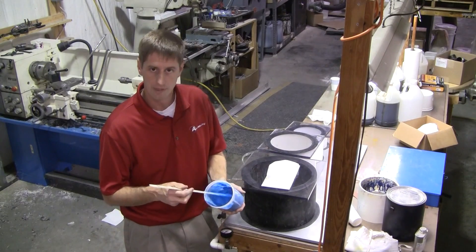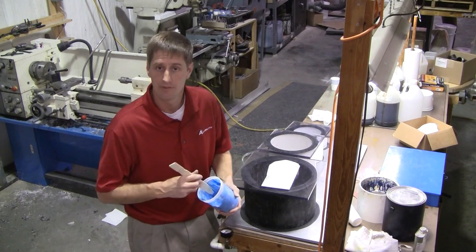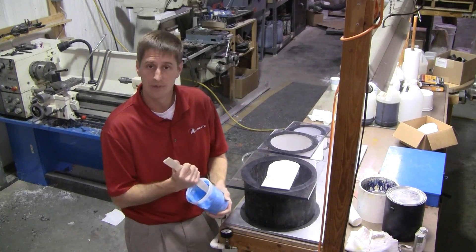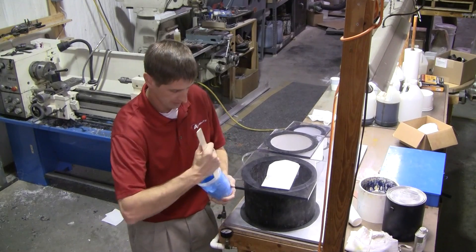I'd like to walk you through the procedure for mixing and degassing some Plat 55. Plat 55 is our 10 to 1 mix ratio by weight platinum silicone rubber. It's a real high durometer and it's really, really thick when you mix it. It's just the nature of the beast for this product.